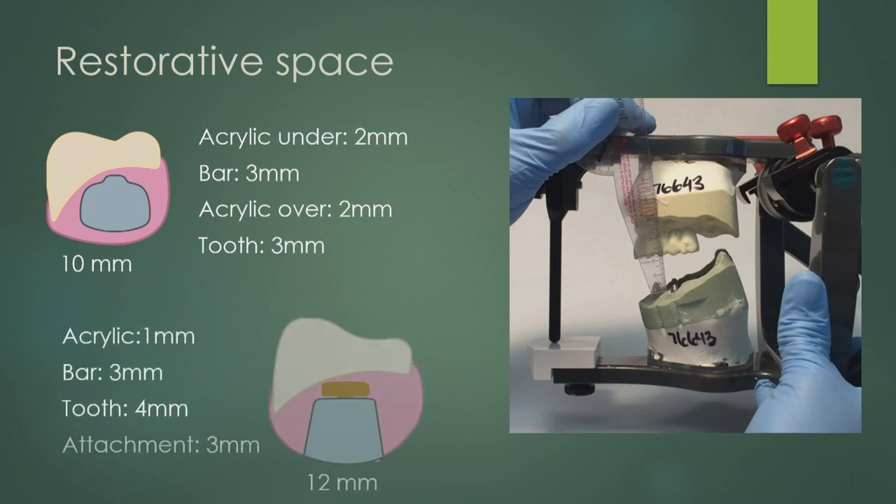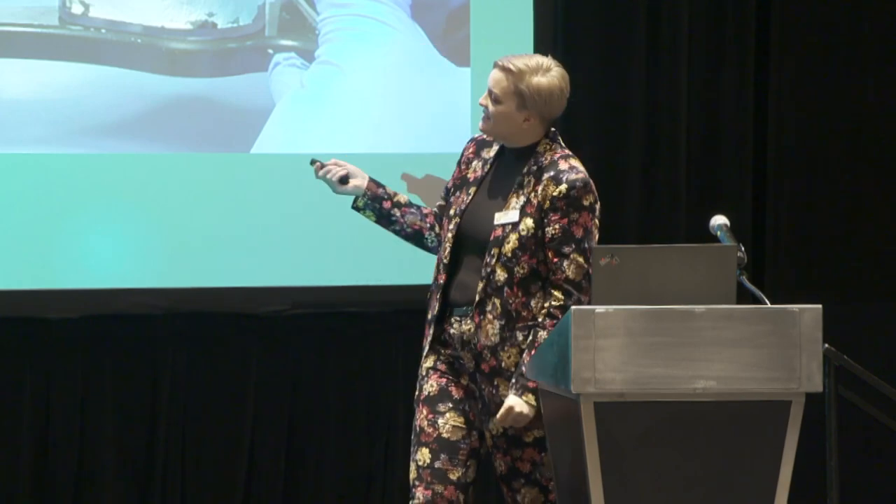For a metal bar with attachments, you need even more space. The bar itself is minimum three millimeters — typically four. The attachments take up about three millimeters, then you need acrylic on top of that. If you add a secondary metal shell, you need even more. I've maybe had three cases in my career where I had enough space to make those. It's not attainable unless you're doing an alveoloplasty or really working with your surgeon to plan these cases.